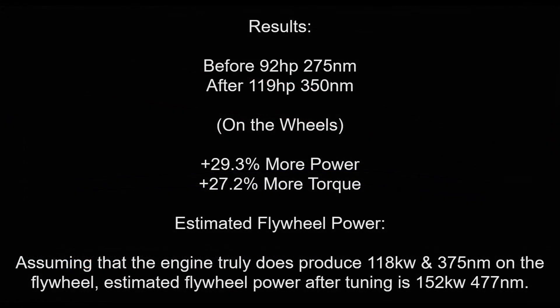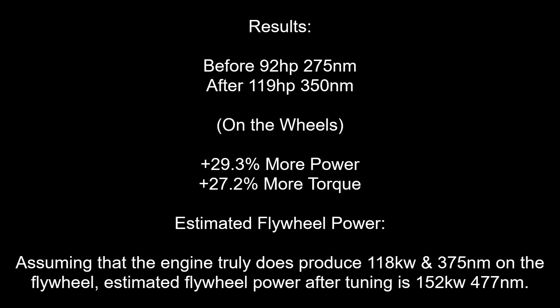Let's analyze the results. We have gained 29.3% more power and 27.2% more torque. Assuming that the engine truly does produce 118kW and 375Nm on the flywheel, the estimated flywheel power after tuning is 152kW and 477Nm.